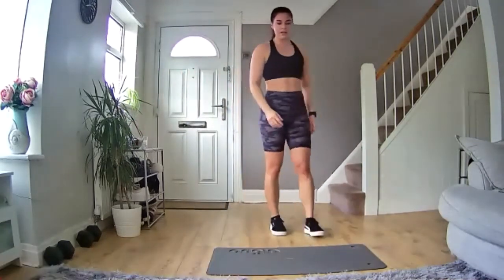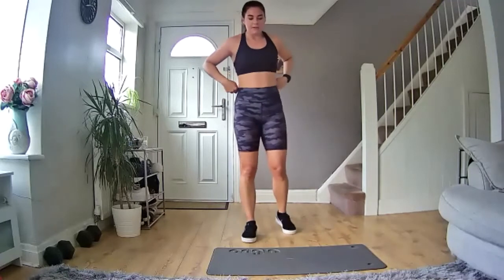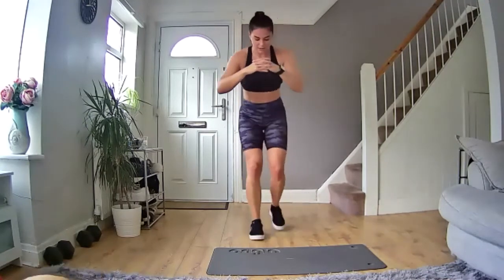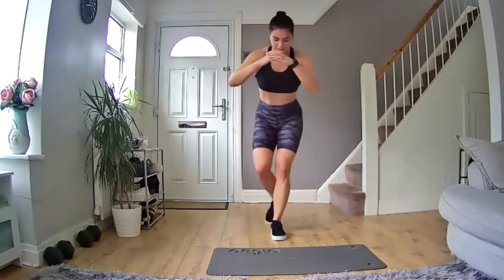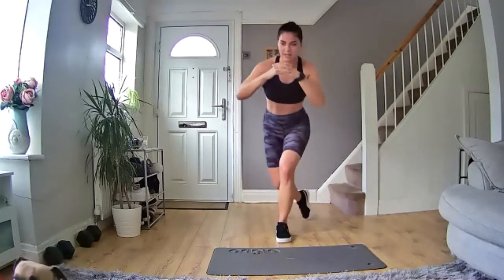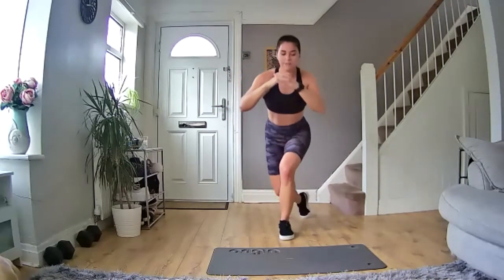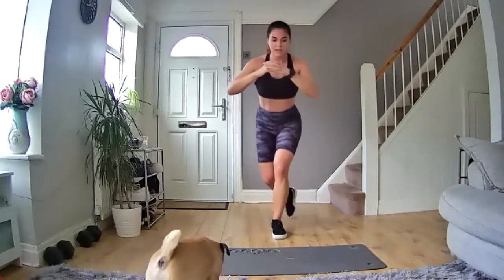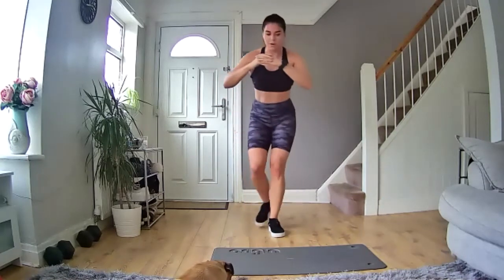Doing well. Ready to go again in five, four, three, two, one — let's go! Take it back, switch legs. Normal lunge, curtsy lunge — let's go, come on, keep moving, nice and steady pace. 15 seconds in, come on, you've got this, let's go. Keep moving. 15 seconds left, we're nearly there — keep pushing. 10 more seconds. Nearly there — five, four, three, two, one — good job!